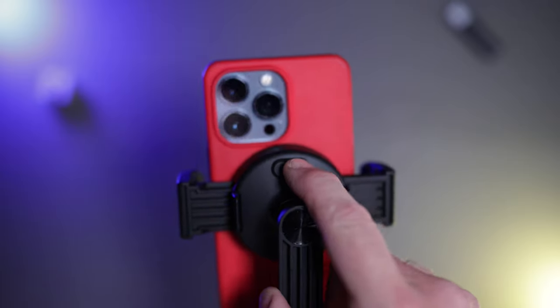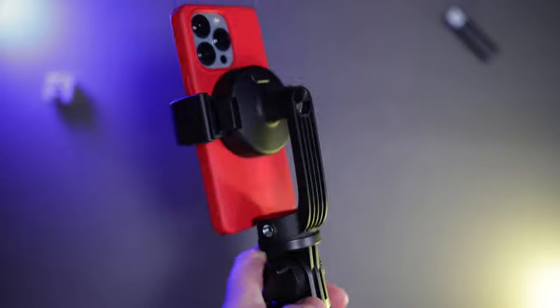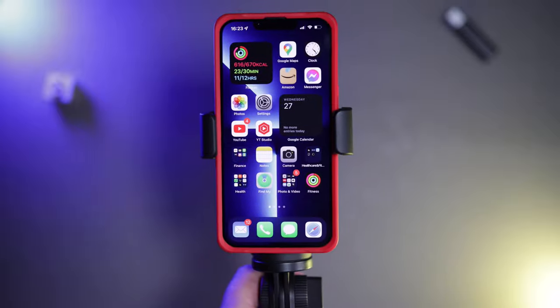MagSafe is built in the middle. Any phone with MagSafe capability clips onto here like so. And then it's got this ingenious one-button press clamp system where you just press the button in the middle and it clamps to the phone. Phone is clamped there, nice and safe. The magnets on this thing are really, really strong, but then you've got that extra safety of having the clamps on the side.